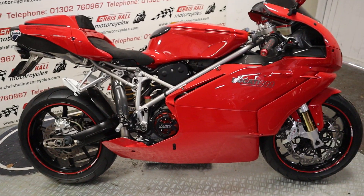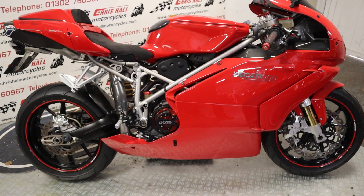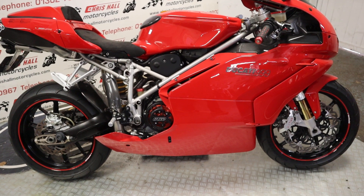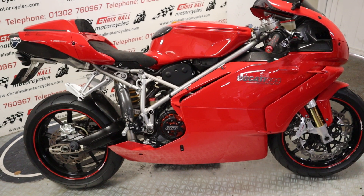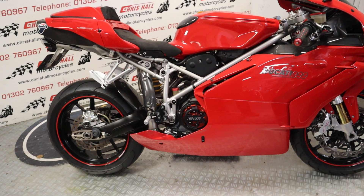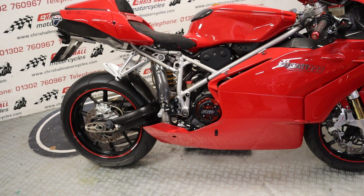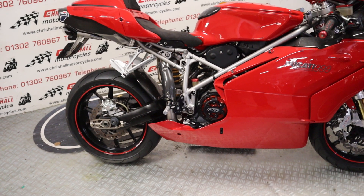Back to the bike in question - I've just got a list here of stuff. Like I've already mentioned, it's got the front and rear paddock stands. I've got the original exhaust. There's all kinds of bits and bobs with this bike as well - I think I've got a spare seat with the bike as well.